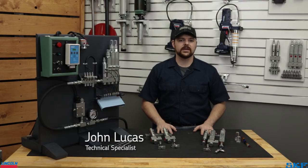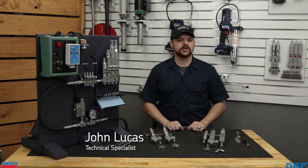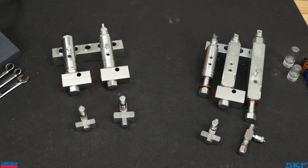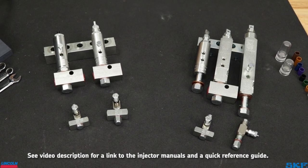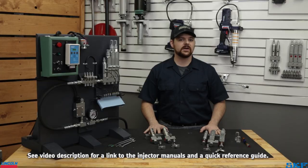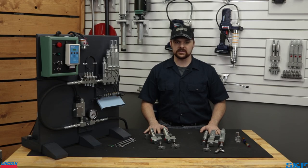Hello and welcome to the Lincoln Industrial Channel. In today's short video we are covering the output adjustment of our single line parallel or centromatic injectors. In front of me we have a selection of our most commonly used injectors. All our injectors follow a similar principle of limiting the movement of a piston to meter the lubricant dispense amount.